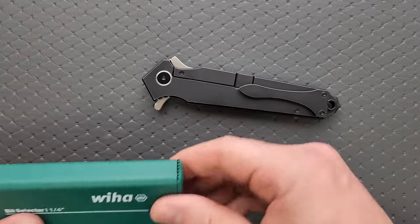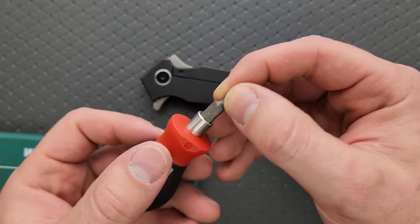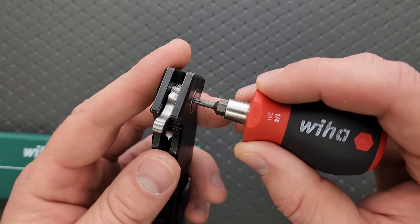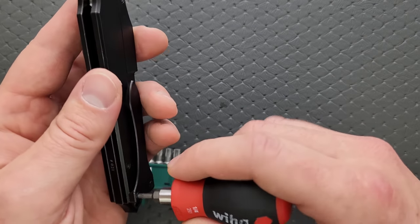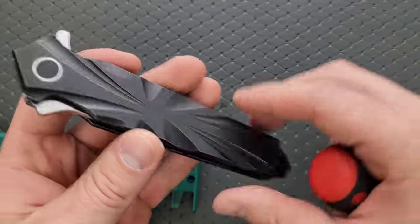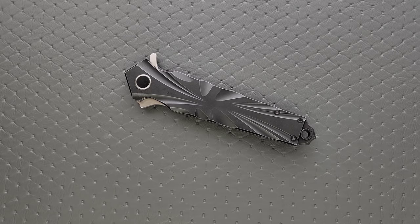Let's go ahead and do a hardware check. My tools are very inexpensive and very recommendable — you can find them right down in the section of my description that talks about the tools I use on this channel. We have a T8 pivot, T8 lock bar insert screw, T8 body screws, and T8 pivot screws, which is really cool. There are more screws than what I would consider to be minimal hardware, but the fact that they are all at least T8 makes me happy. So I really don't have any complaints about that.